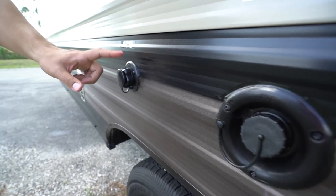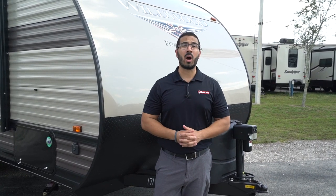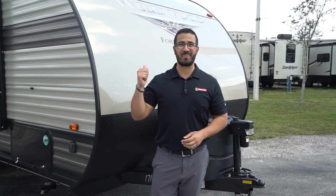All right folks, that wraps it up. Again, this is a 2019 Wildwood X-Lite 171RBXL. If you're interested in this travel trailer and you'd like price and availability, simply click on the link in the description. Thanks again for watching — I'm Ian Baker, and let's go camping.